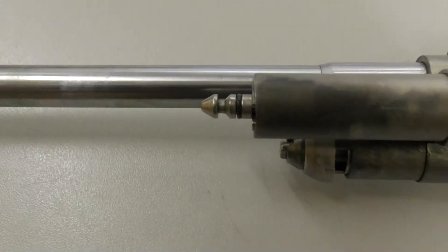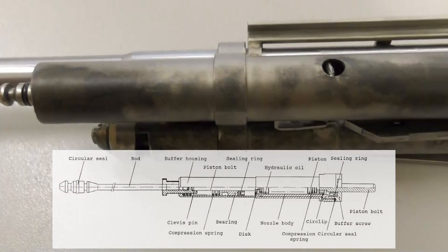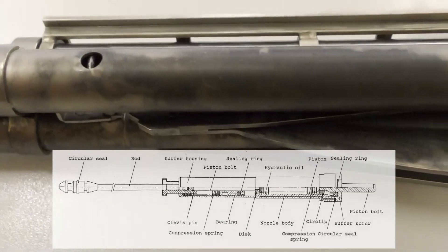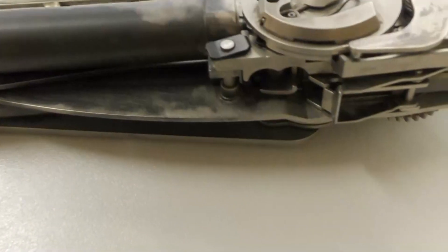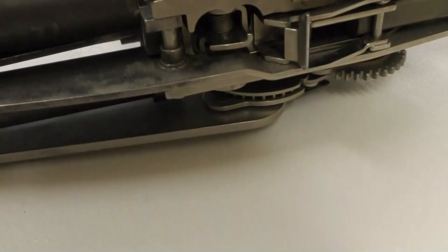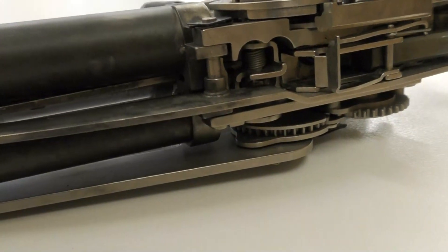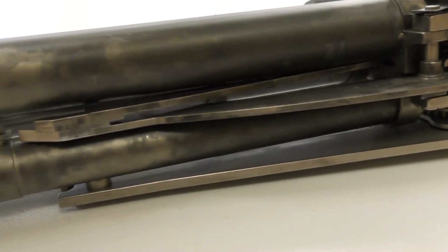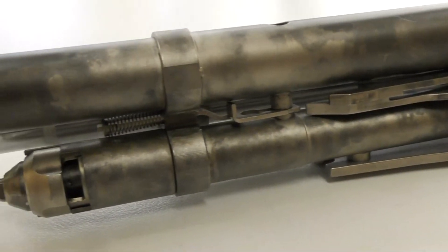Here we can see the housing containing the counter recoil mechanism, which mitigates the weapon's recoil. We can also see the pointed tip of the buffer extension. This overlay diagram from the 1989 armourers manual shows the internals of the recoil system. Under the barrel we can see the sear arm, operating rod, and the various catchers, springs and clips, which hold the assembly together.